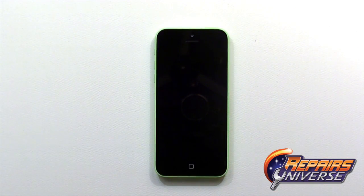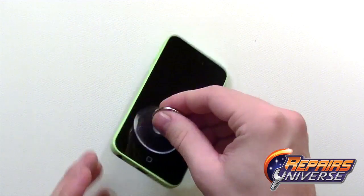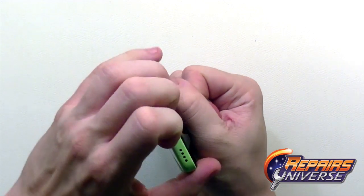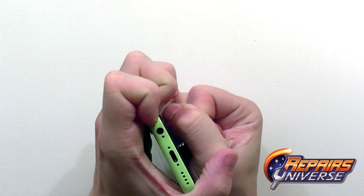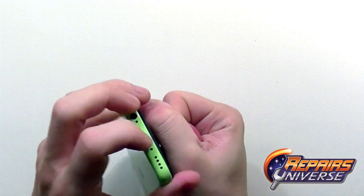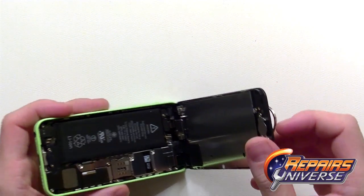Once those are removed we're going to swap over to our suction cup and place it on the lower end of the screen assembly. Using a little bit of pressure, pull away — you can also use a pry tool here, though it's easy enough to use your fingers. Just gain a little bit of a gap between the screen, and the housing edge should flip out just like that.